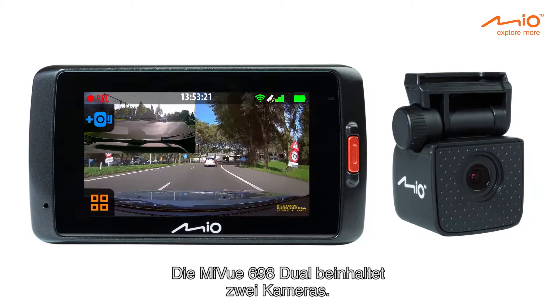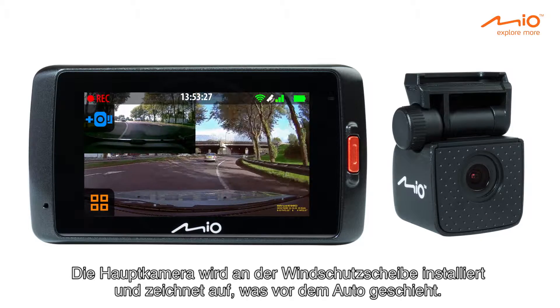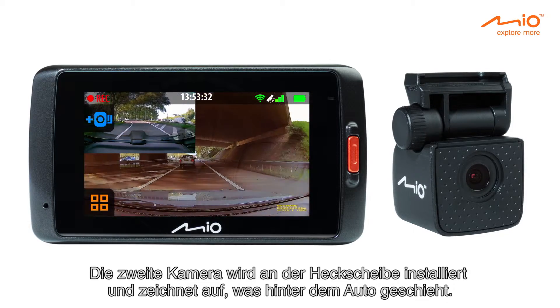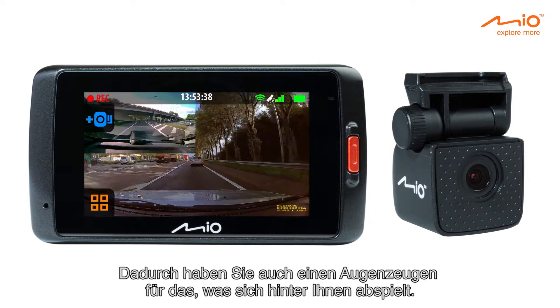The MyView 698 dual is a set of two cameras. The main camera is installed on the front windscreen, recording what happens in front of the car. The second camera is installed on the rear windscreen, recording what happens behind the car. This way you'll have an eyewitness behind you as well.